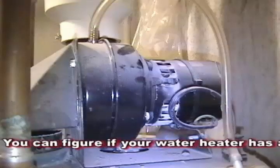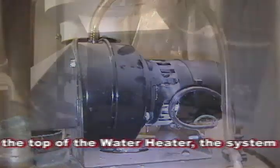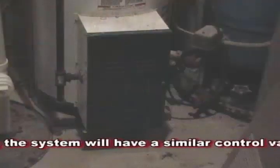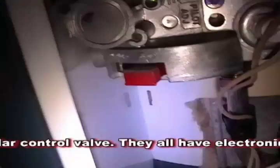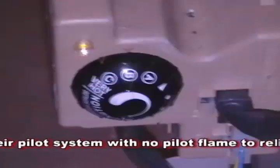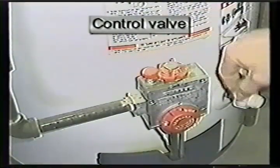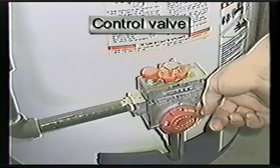You can identify if your water heater has an exhaust pump, as shown at the top of the water heater. The system will have a similar control valve, and all units with exhaust pumps have electronic igniters for their pilot systems with no standing pilot flame. To relight this type, contact a contractor in your area to make the necessary repairs.